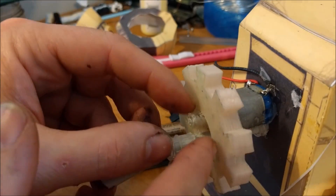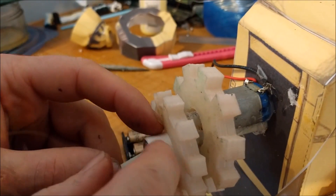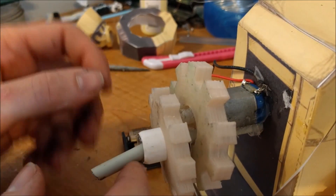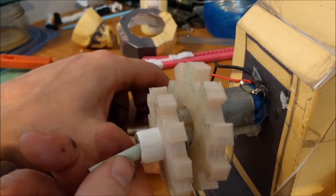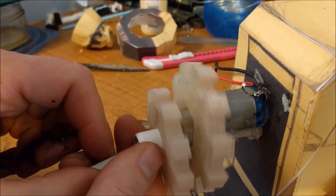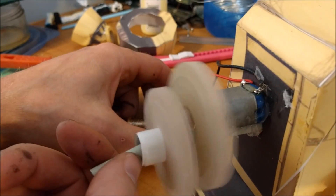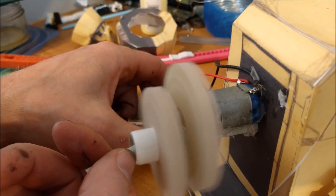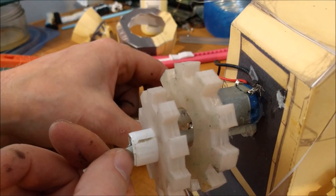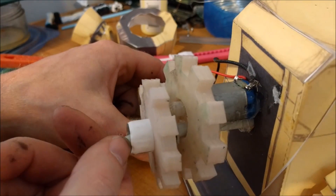Now we'll put the front gear on here, and hopefully it will stay in line. Unfortunately this part here is still the wrong size — maybe we can do something about that. That's just going to jam on me because of that. There we go. Now they're turning the same direction — that's not what I want. No, they're not, they're turning opposite. I just couldn't tell, they're going so fast. We've got to slow these babies down, they're going too fast.